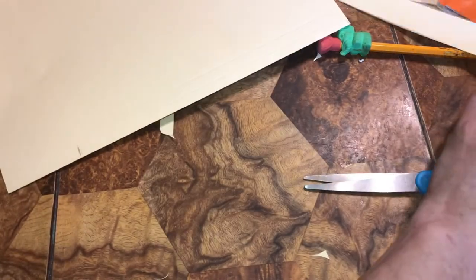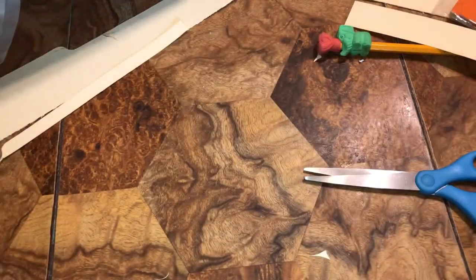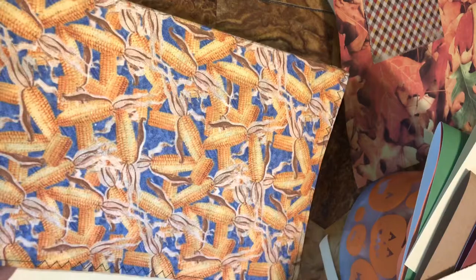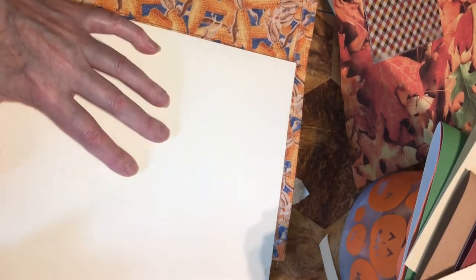Right now we have a shorter one to do. We're going to do the same thing with this one. We don't have to worry about the top or the bottom — it's inside on top and inside on the bottom. All we have to focus on is this part. I'm not going to talk because I'm going to speed this part up.